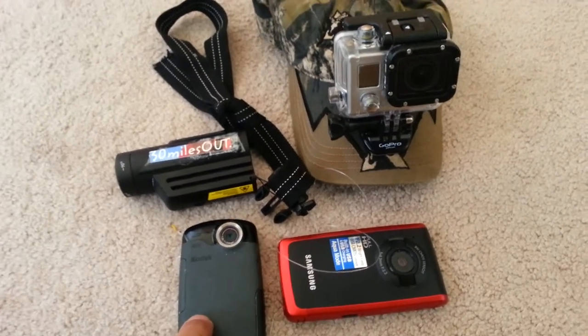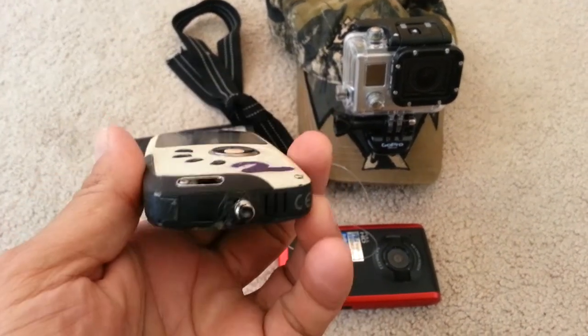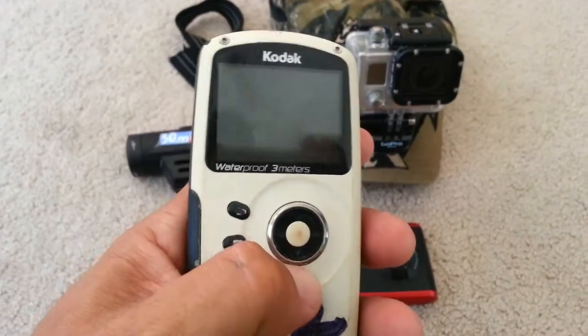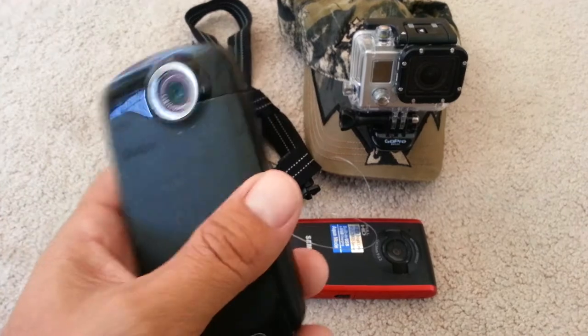If you watch my kayak fishing show 30 Miles Out, an abundance of the first few years of the show was shot with this Kodak PlaySport. I've been through about four of them. You can see I tear them up — I broke off the tripod mount on here. This one films funky now, it has a weird color to it. I don't know what happened, but I just bang them up. I think I'm on my fourth PlaySport.